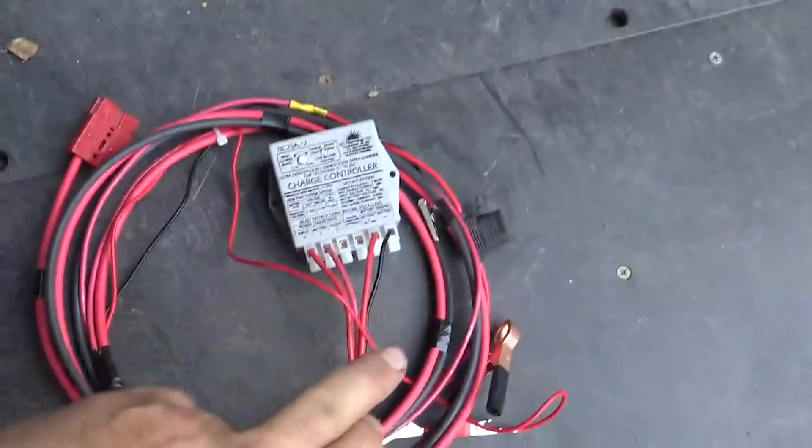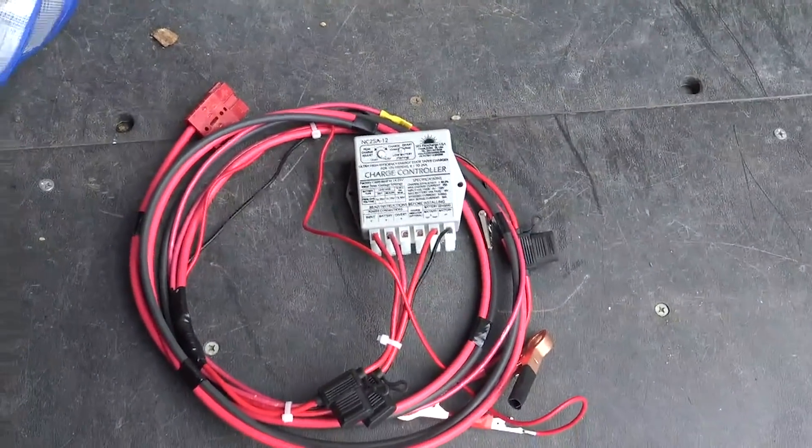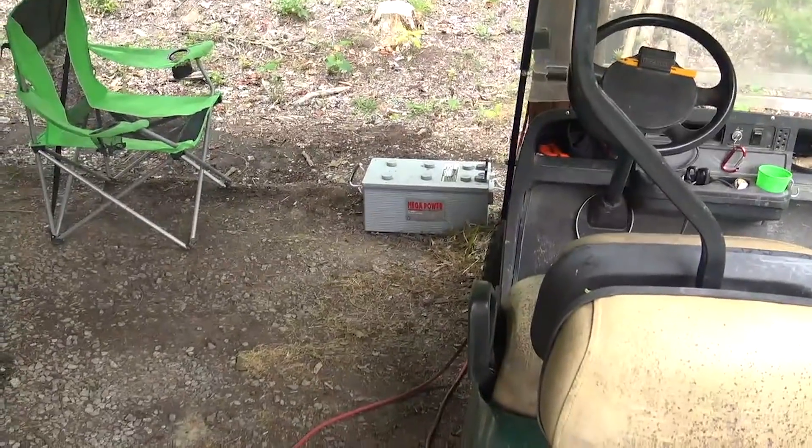All he does is take that cord, unplug the Anderson connector, hook this thing up to a battery, and plug it in. We just tested it and we charged that battery until it was full.